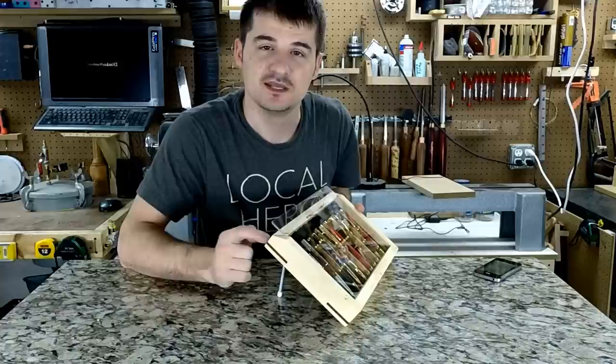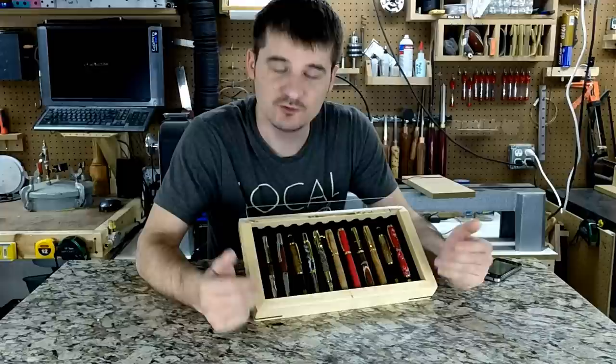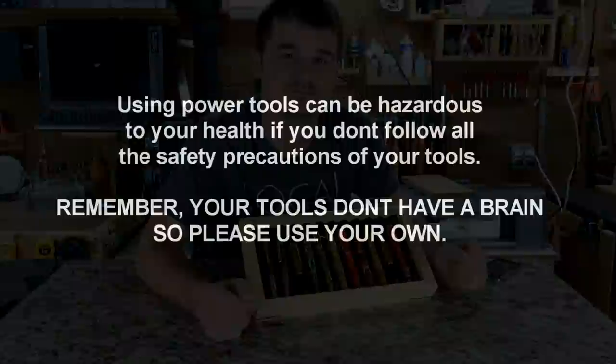I constructed this display out of maple and used walnut for the miter splines. The miter splines serve two purposes: not only to keep the miters together, they also go across the insert that I put in there, and you will see more detail in the video. If you want to build one of these yourself, there will be a download link available at the end of this video.